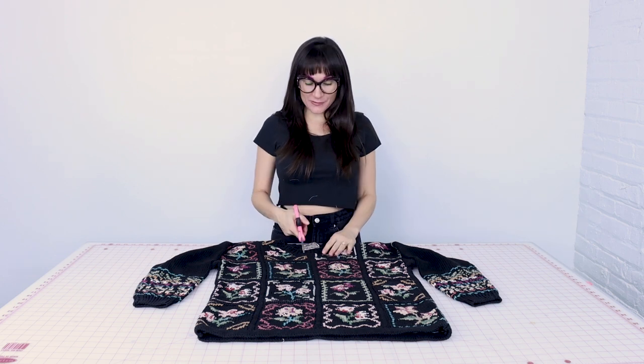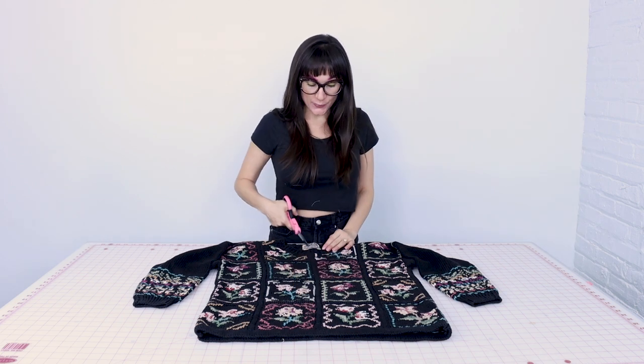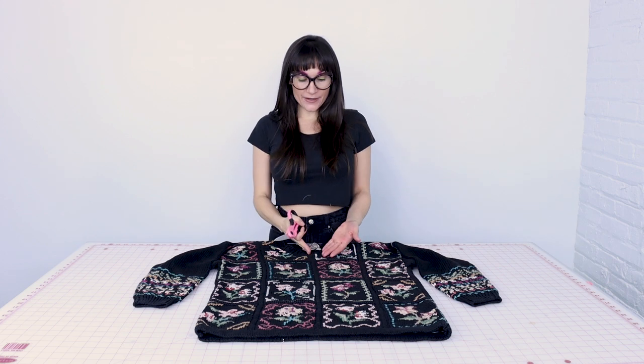The first thing we want to do is some cutting, so grab your scissors. This is going to seem really scary, but what I want you to do is go ahead and just cut right down the center front of your sweater — that's right, through the neckline and through the hem. My sweater has a really nice line going down center front, so I know right where to cut on this.